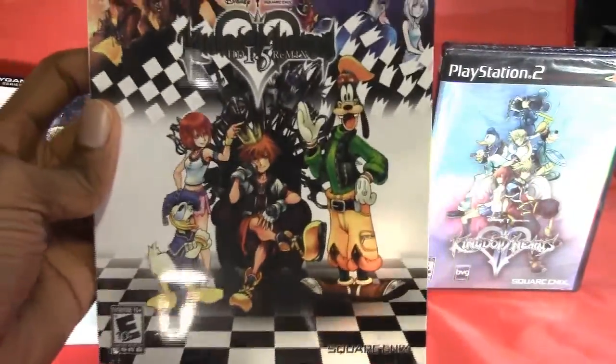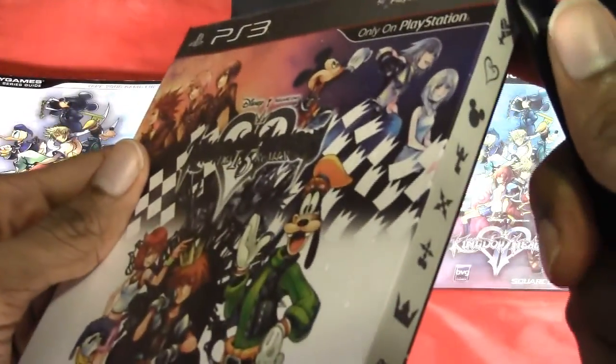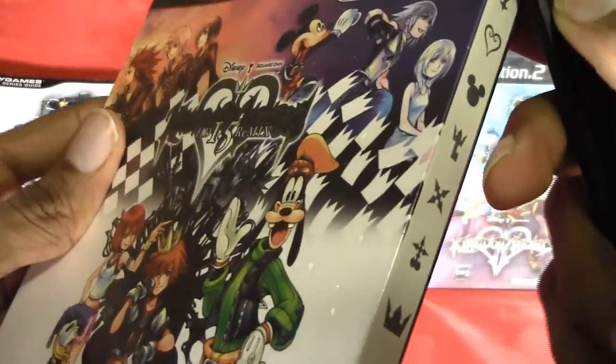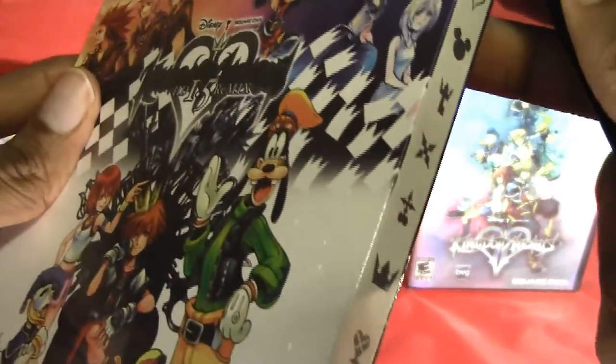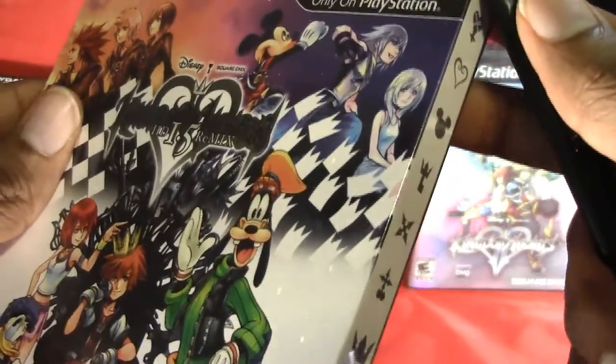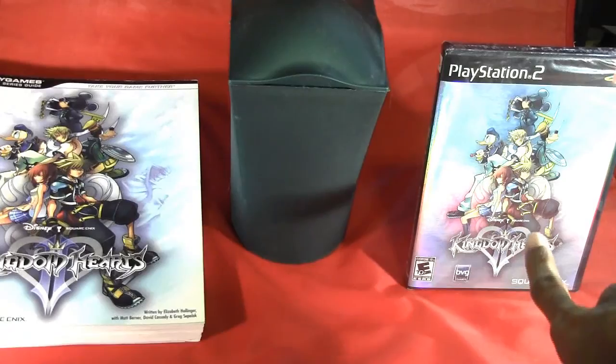Let's get to it and unbox Kingdom Hearts HD 1.5 Remix. Very excited that I finally got this game in. Love Kingdom Hearts, and it sucks that they did not include the second game, Kingdom Hearts 2, but that's alright because I still have my copy right there for the PlayStation 2.